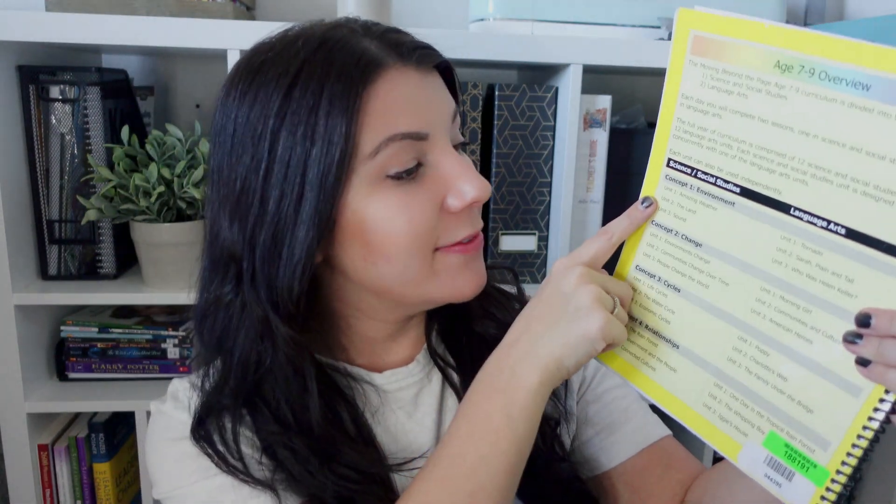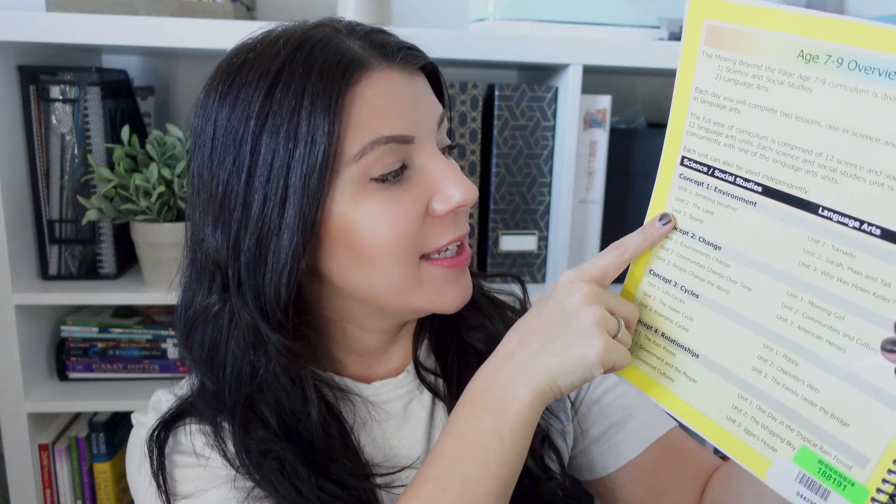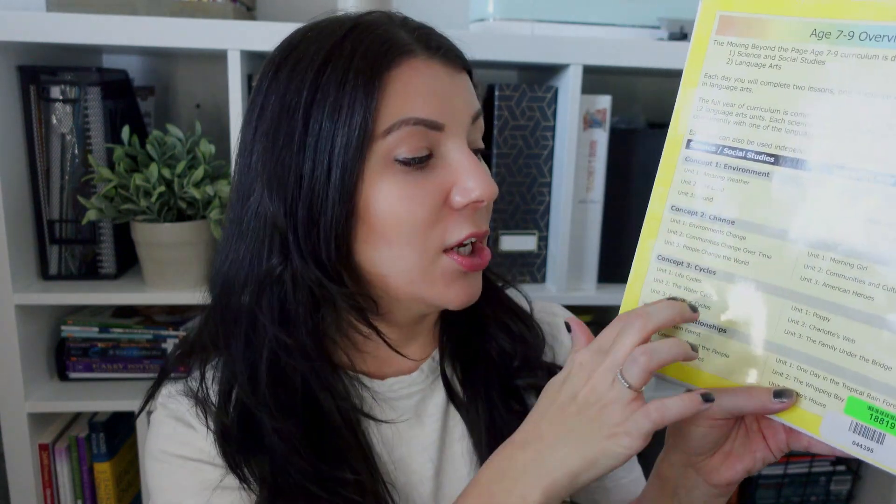On the back you can see the seven-to-nine overview. If you use all of the unit studies, kids are learning about environment, change, cycles, and relationships — those are the main concepts. Within environment you're learning about weather, land, and sound. In language arts there are corresponding books and literature studies. For example, we didn't start in order — we decided to start with Charlotte's Web because I already had the books and had planned a unit study on them.